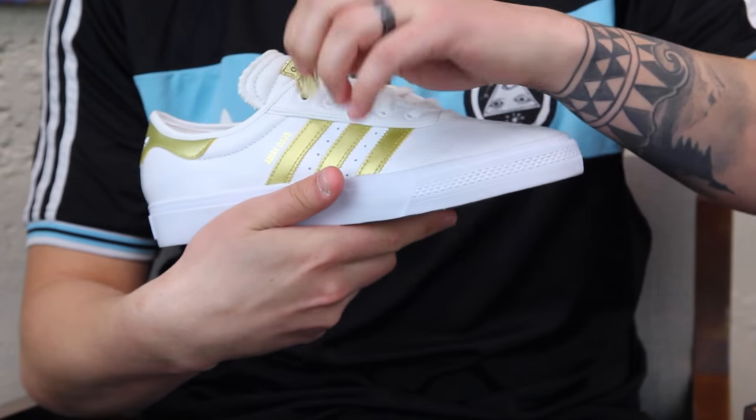Got these cool little brass knuckles that come with it. If you have any questions about this shoe or any of the other Adidas shoes, feel free to drop a comment in the box below or check out the specs on tactics.com.